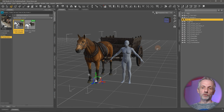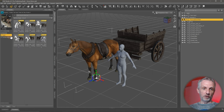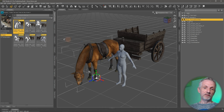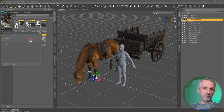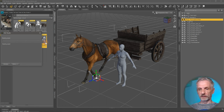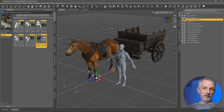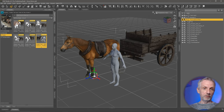Now to apply a pose of the horse and cart that comes with this product, you head over to poses. No matter which part of the horse or its parented items you have selected, you just double-click and that applies the pose to your horse and to the cart. You can see the cart was slightly moving there. But these poses don't contain poses for Genesis as well — Genesis is not part of these poses.